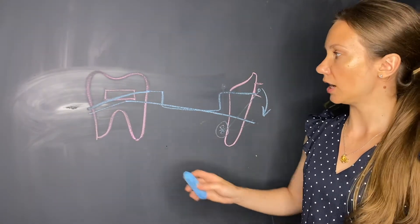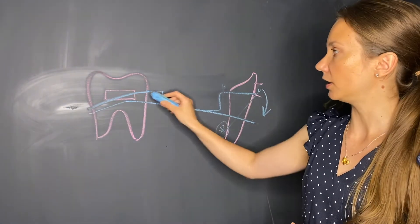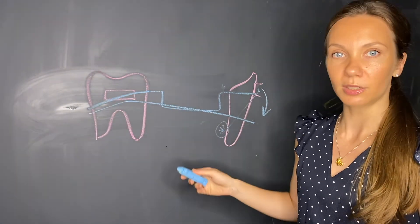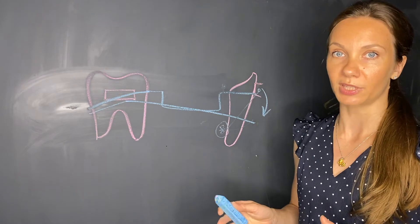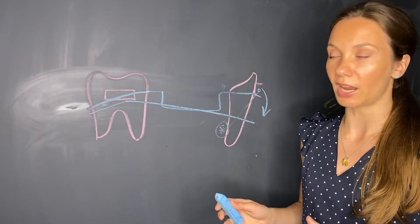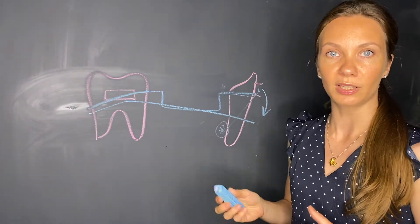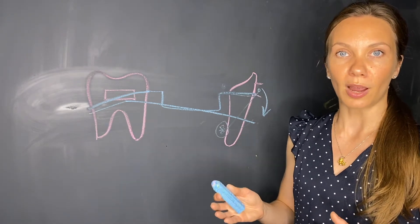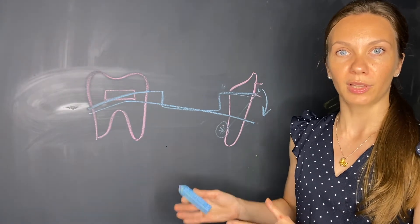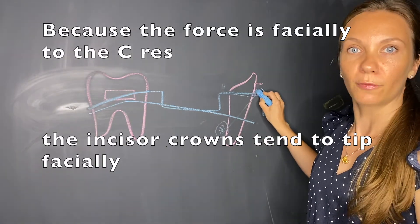The Ricketts utility arch can work the same way, but the main difference is that the Ricketts intrusion arch is engaged into the incisor brackets in most cases. Because of this, it is inevitable that we get facial crown torque with lingual root torque, due to the location of the point of force application far facially to the center of resistance.